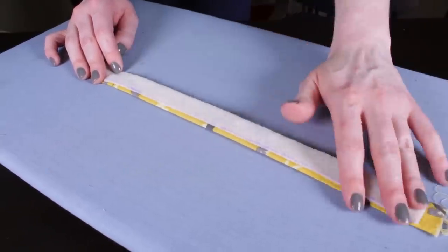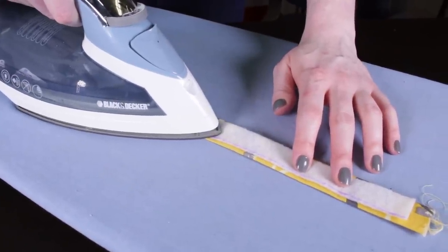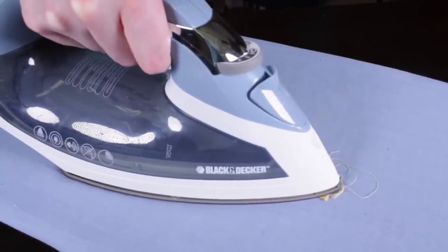Place the interfacing on the back of one of the long pieces. If you're using a fusible interfacing, iron to attach it. The interfacing will make the fabric stiffer so it will hold its shape better.